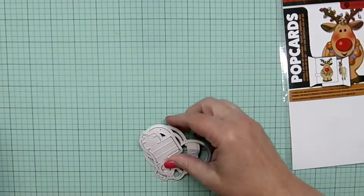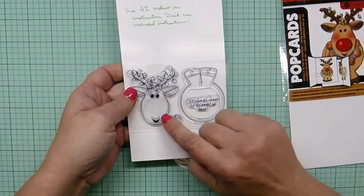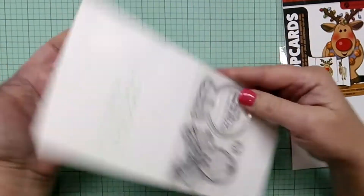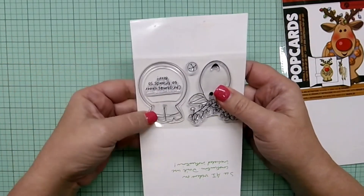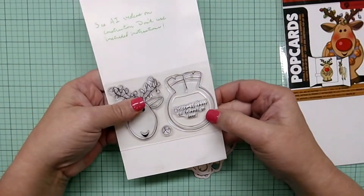You get several dies in this set, plus you get some stamps. Here's the bell, his head with the lights on it, and then his back end, which also serves as his front end. So he's got four legs when he's done. And then there's a little sentiment here: 'Christmas cheer to friends so dear.'